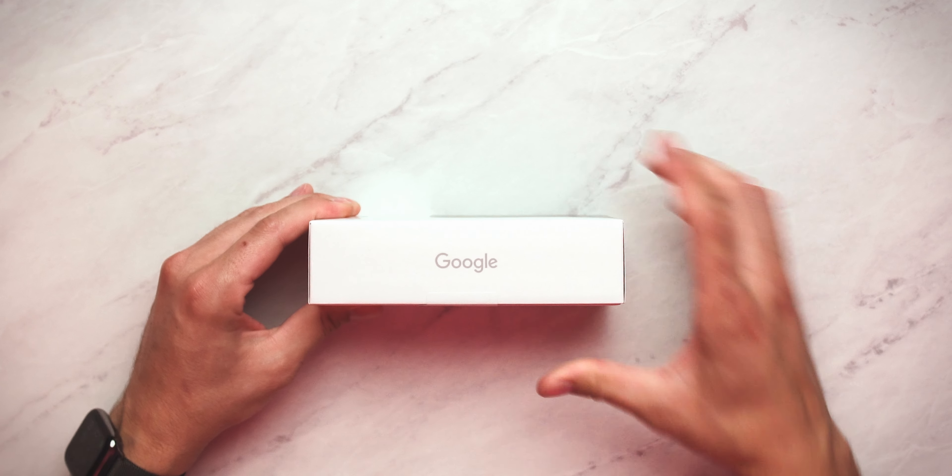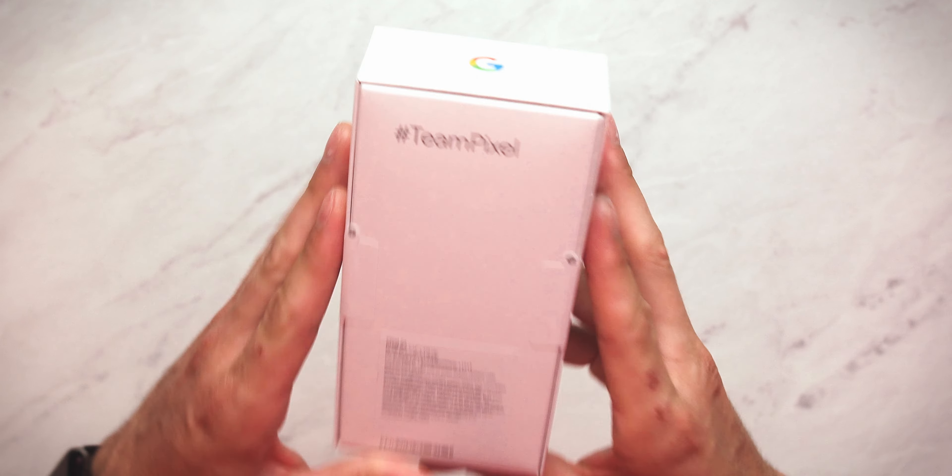No matter what happens for the rest of today, I still have to give today a grade of an A because we have the Pixel 5a. Let's unbox it.